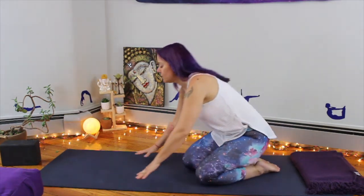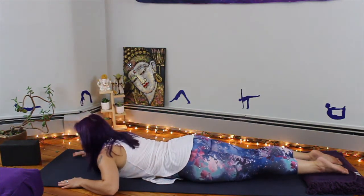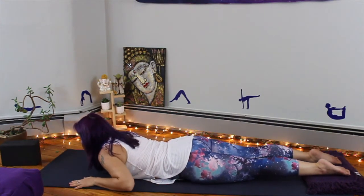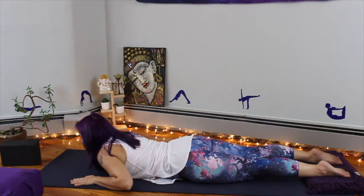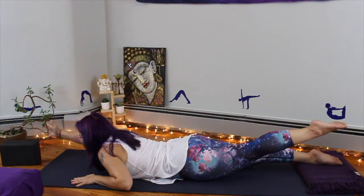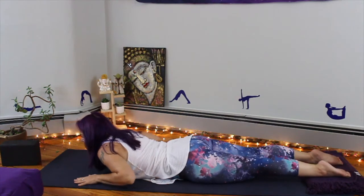Number two is called cross lateral locust pose. This is very similar to the cross crawl, except this one is done laying on your belly. Some people might find this a little bit easier. Basically you start on your belly and do the same exact thing — lift one leg and the opposite arm, then lower, then lift the other, then lower. Back and forth, as many times as you'd like, at whatever pace you'd like. Just take your time.